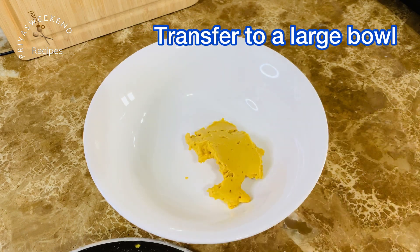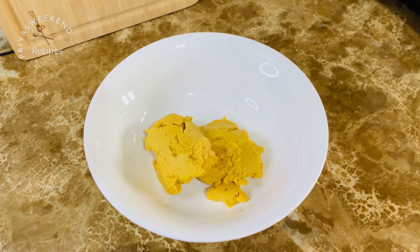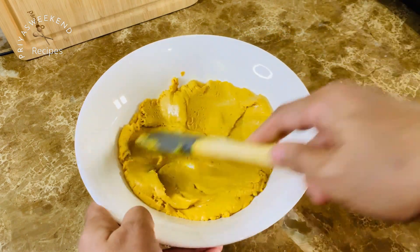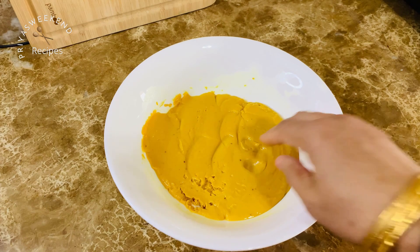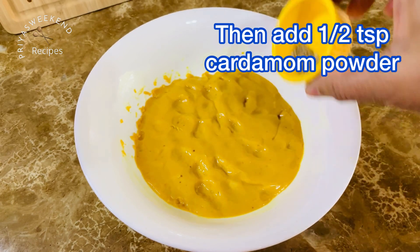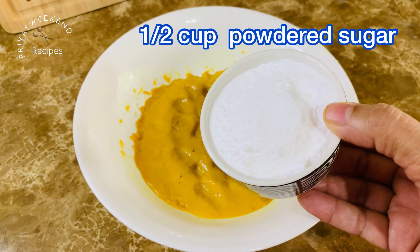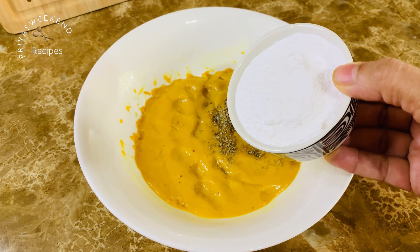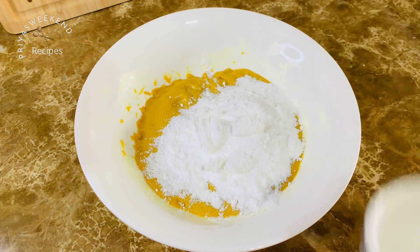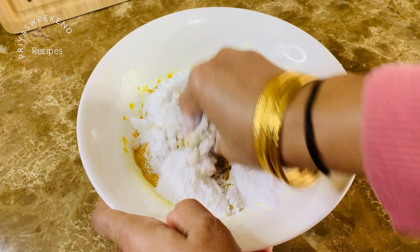Transfer the besan mixture to a large bowl, then spread it out with a spatula and let it cool. Once the besan mixture is cool, mix in 1-2 teaspoon of cardamom powder and 1-2 cups of powdered sugar.